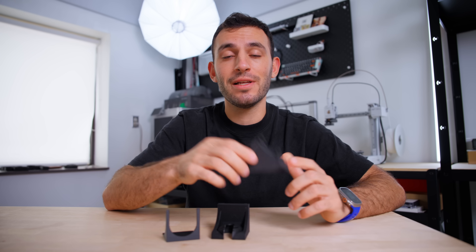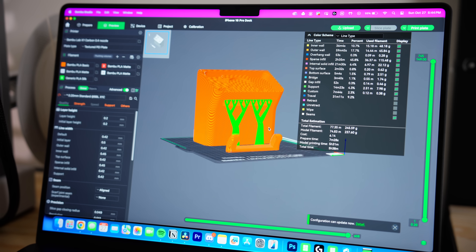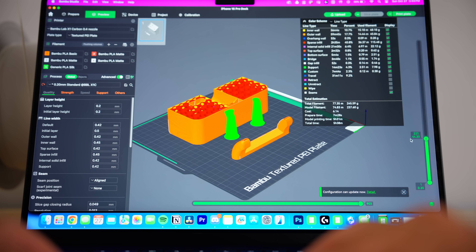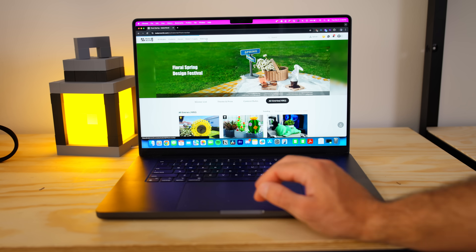Once you have a 3D model you're happy with, Bambu Lab's slicer has a ton of features to help you print it successfully — things like automatic support generation in areas that need it, auto-orienting the model in the best position for printing, and prep tools that show you exactly how much material will be used in what areas and exactly how long the print is going to take.